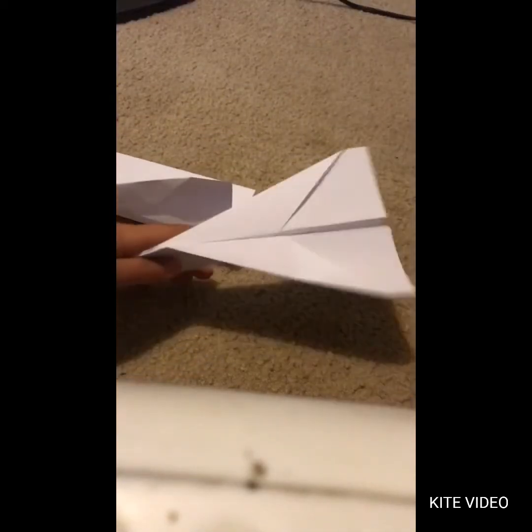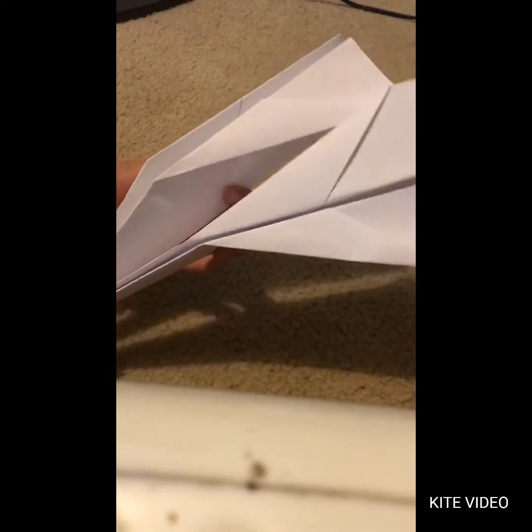Then you're going to fold the wings out like that, and you've got your basic dart plane. This one looks better just because I tried on it, and this one doesn't look too great, but I hope you liked my video on the basic dart plane. I'll see you next time!